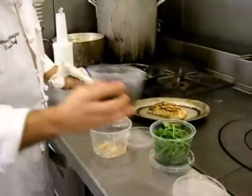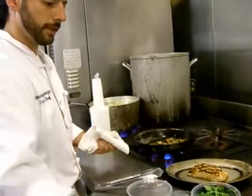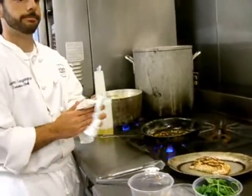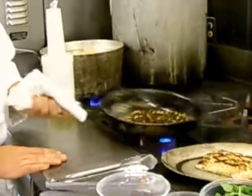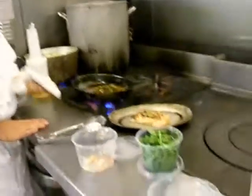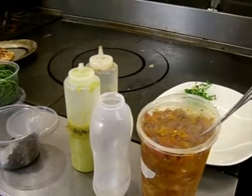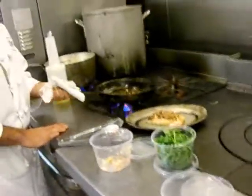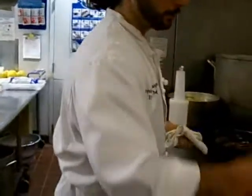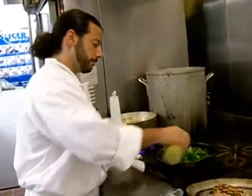Once the veg softens, we add the lentils. The lentils are nice and hot, so we can take it off the flame. Add the arugula, asparagus, and vinaigrette.